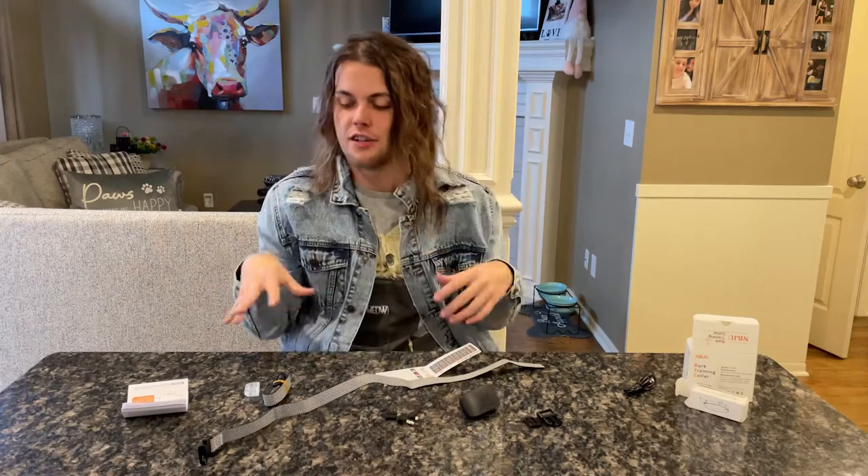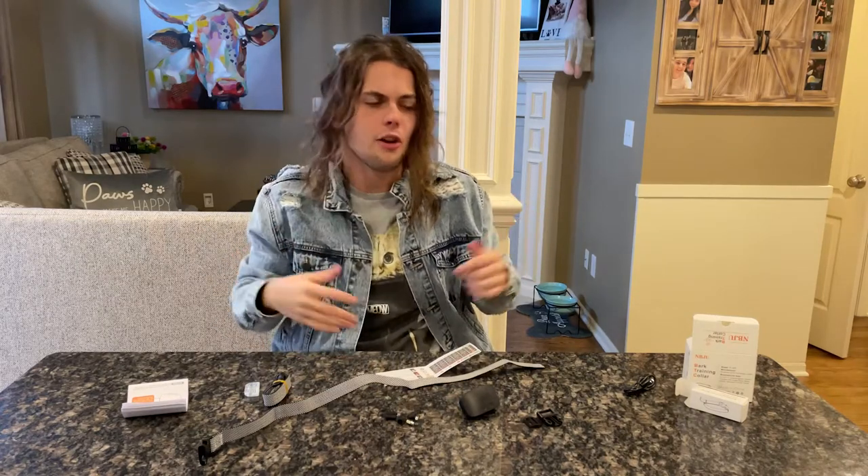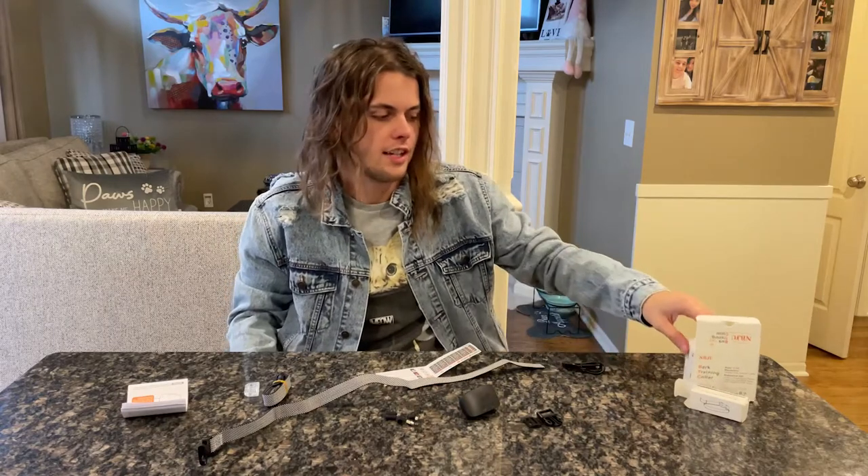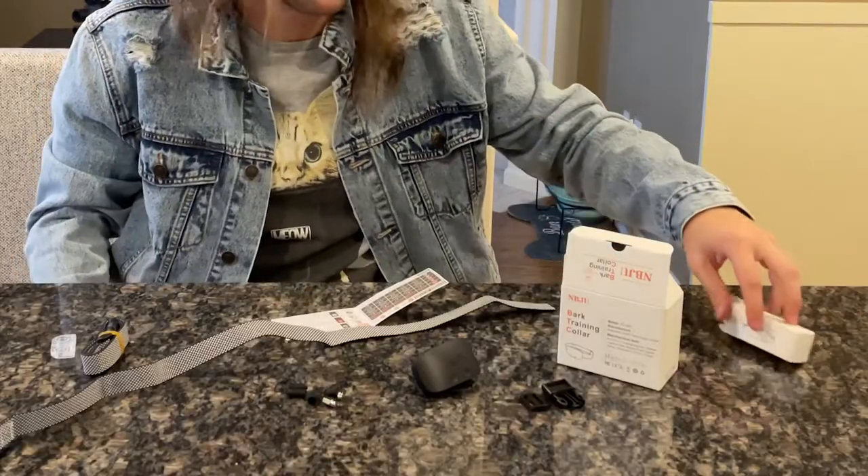Hey everyone. So what I've got in front of me here today is like a bark training collar — kind of like a shock collar for lack of a better term. It does a little bit more than just shock your dog, because that does have a bit of a harsh connotation to it.